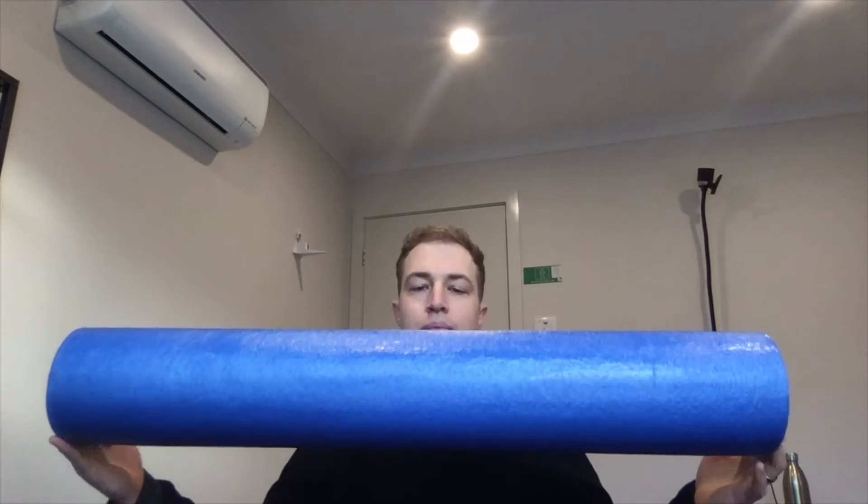This one is 90 centimeters, and I'm six foot one, so that covers me just fine. If you're taller than six two or six three, you might want to look for a longer one, or get two of these — that should definitely cover you. Stay tuned for the exercises I recommend with the foam roller.